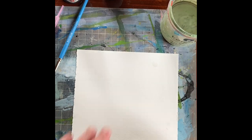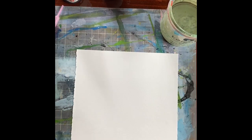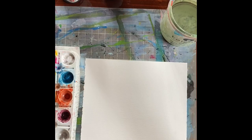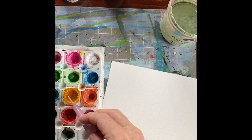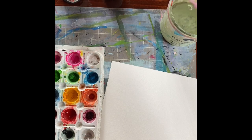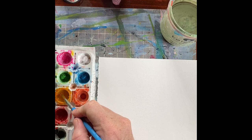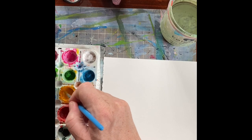Hello everybody, I'm going to do another little watercolor tutorial. This time we're going to paint something that I paint a lot of, and that is California poppies. We're going to go with this beautiful deep yellow — in acrylic it's called Diarylide Yellow. It's just a kind of rich, deep buttercup yellow, which is the exact color of California poppies.